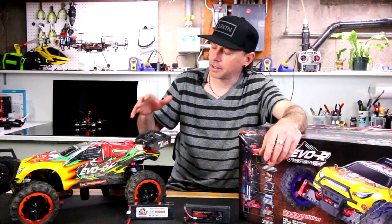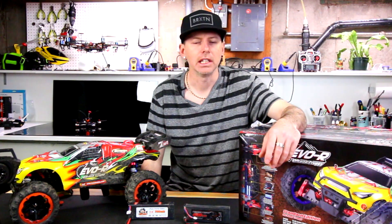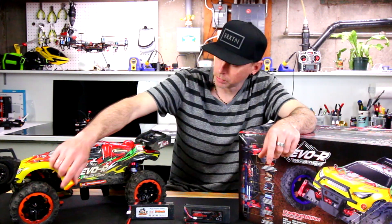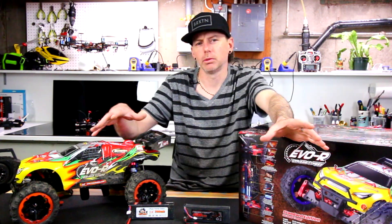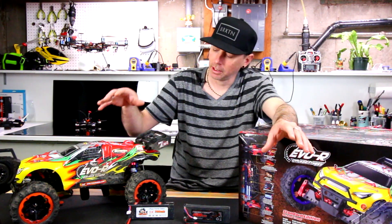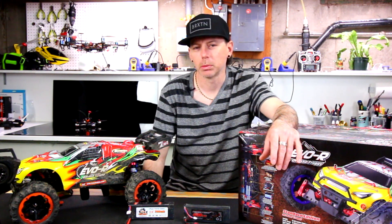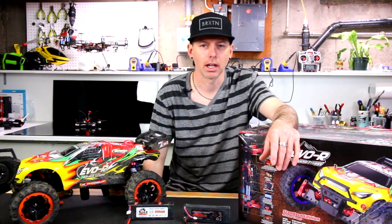I just got this Remo Hobby. It's the Evo R. It's on the site as 8065, and there's an 8066 version — two different versions. One with blue rims and one with red. I'm not sure what the total difference between those two is. But this looks very similar to the Traxxas model. All the components look almost exactly the same.